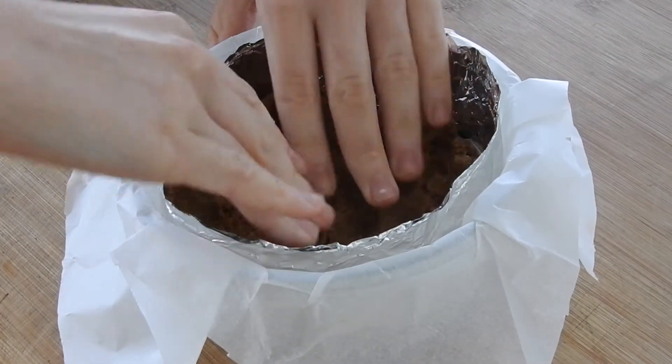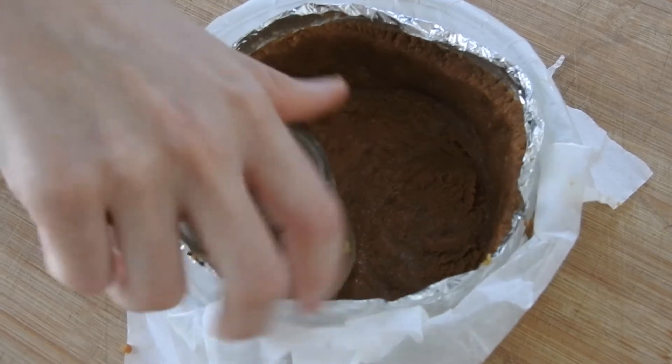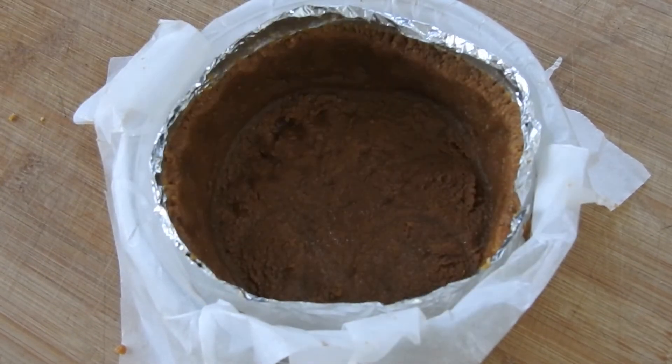You want to make this a compact bottom so that it doesn't crack later on. You can also add a wall if you want — that's what I went for, because you can never go wrong with extra crust. Now let this chill in the fridge for 25 minutes while we make the cheesecake batter.